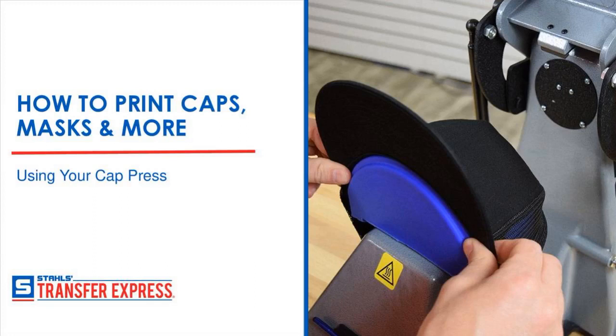Good afternoon everybody. Welcome to today's webinar presented by Transfer Express. The topic is how to print caps, masks, and more using your cap press.